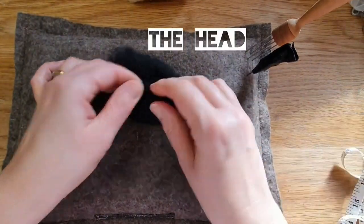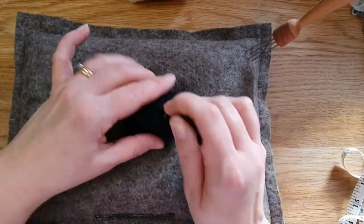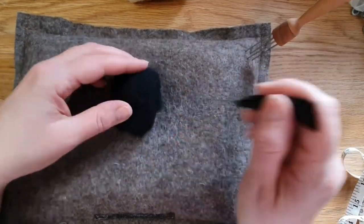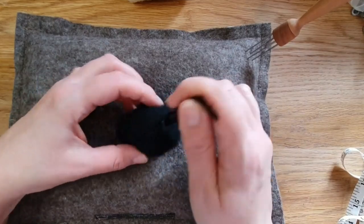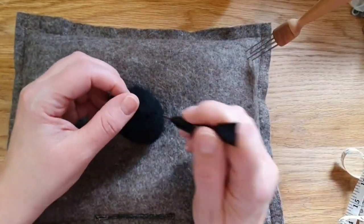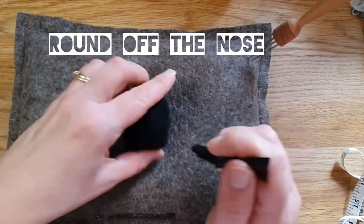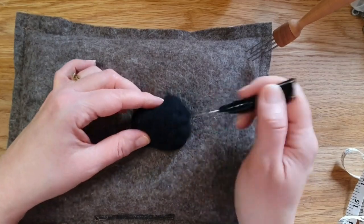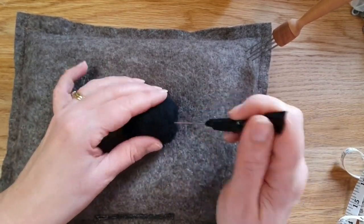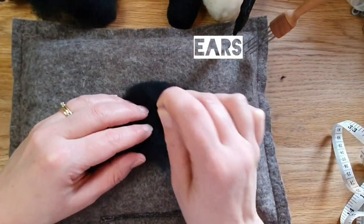That's all firmed up. Onto the head — take the black wool and just roll it up; it's only going to be a couple of inches long. Round off one end for the nose, and the top bit at the back of the head round off as well, because some of the head is going to show. It doesn't have to be really firm, just firm enough to hold its shape.